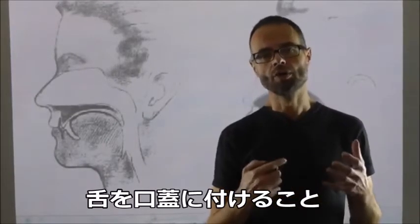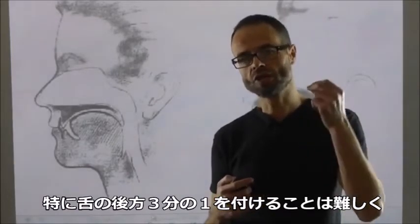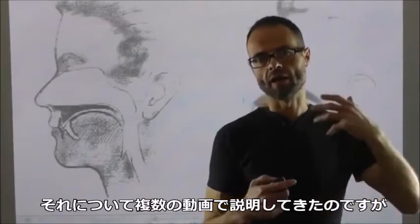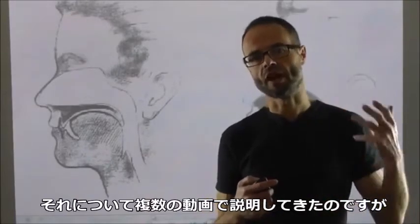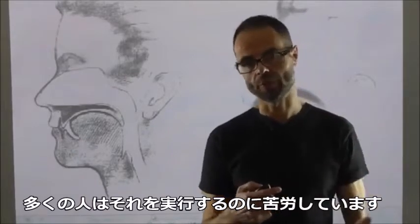Getting your tongue up onto the roof of your mouth, particularly that back posterior third of the tongue, is incredibly difficult. I've made some videos of that and I've described it to people, but people are still struggling to do it.